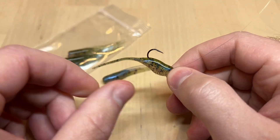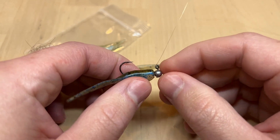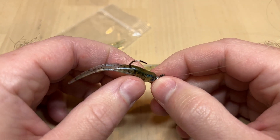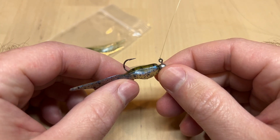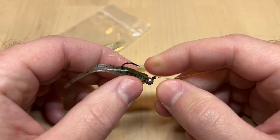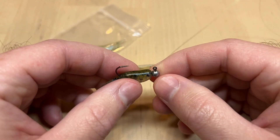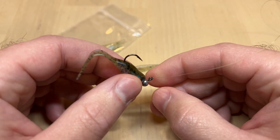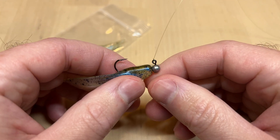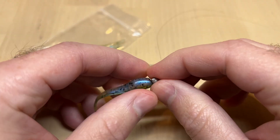This bait is two inches long, and the hook that usually works best for this is a size six or so. A size six will take up the majority of the body on this bait. You could size down to a size eight, and you could even squeeze a size four on here if you really wanted to. But a size six jig head seems to fit this bait pretty well.